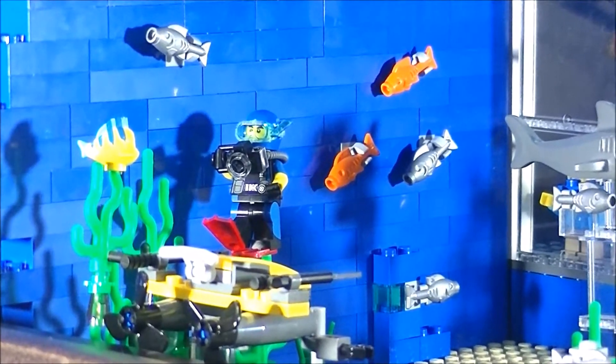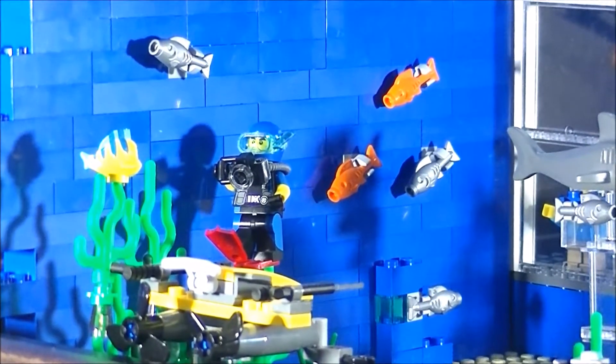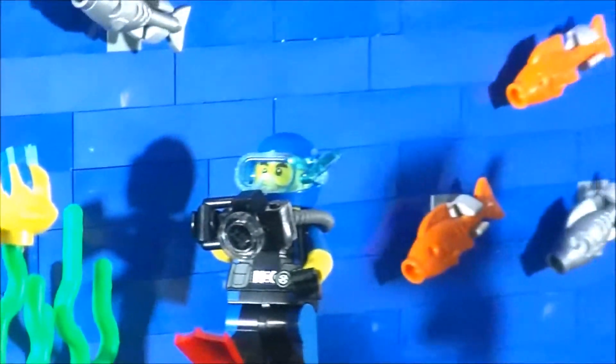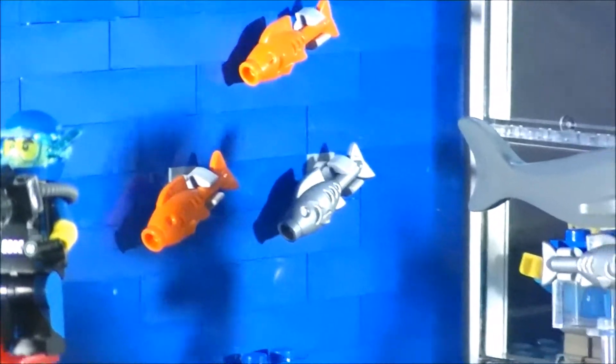There is a scuba diver taking a picture of a fish. That is actually a flounder right there. He's taking a picture, and there are a bunch of fish swimming around.